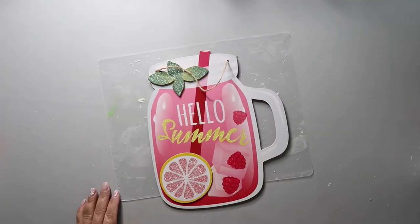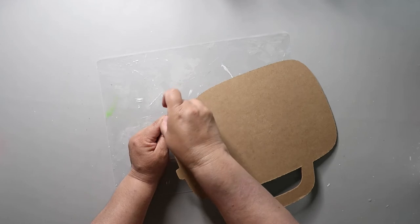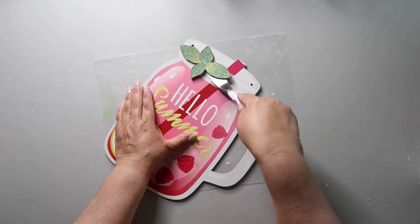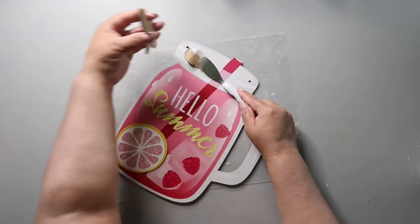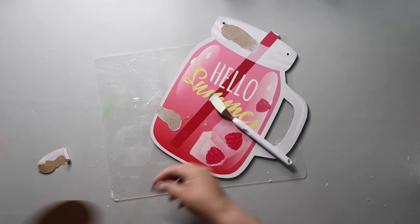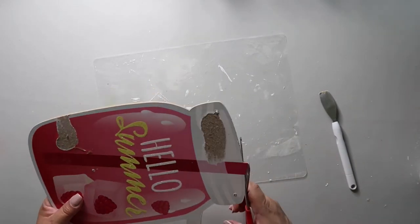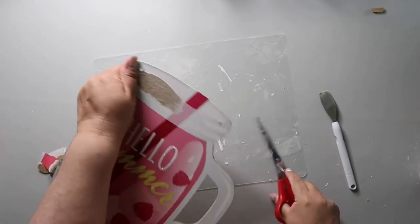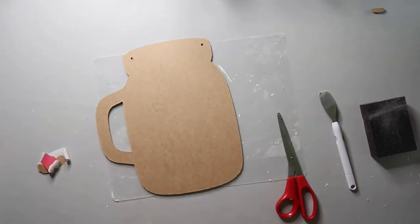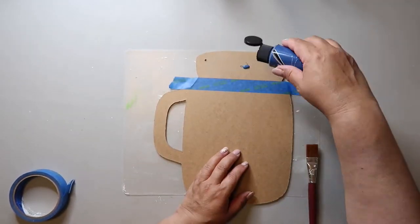I'm taking this mason jar shaped sign from Dollar Tree, removing the little twine hanger at the top and the embellishment on the front. I like the back to be flat because I'll cover it with brown craft paper when I'm done. I'm using scissors to cut off the top straw piece, and then I'm taping off the upper portion so I can paint it blue.